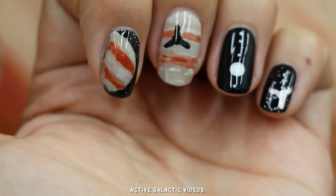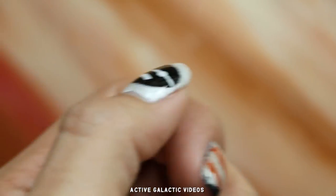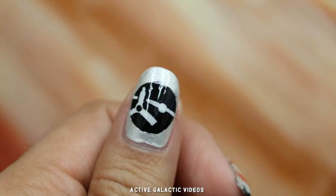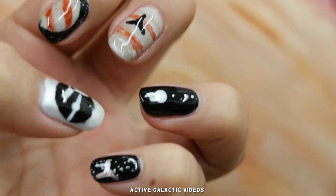NASA's Juno spacecraft is about to arrive at Jupiter. To commemorate the occasion, I made some Jupiter and Juno nail art. Here's how you can recreate my Juno orbital insertion nail art yourself.